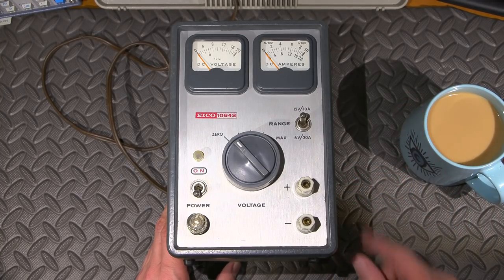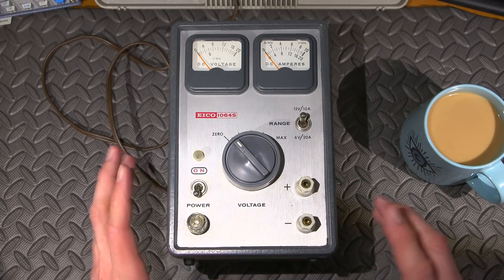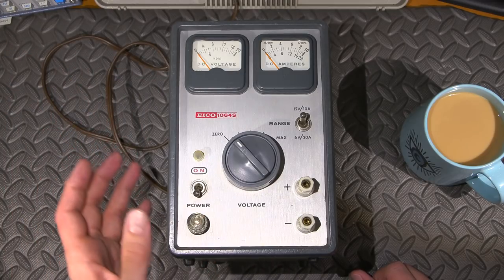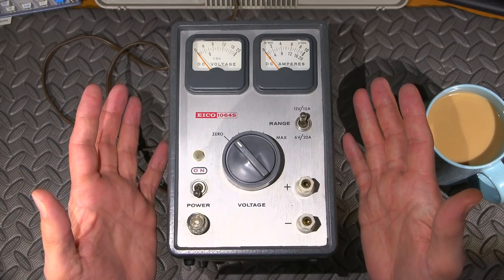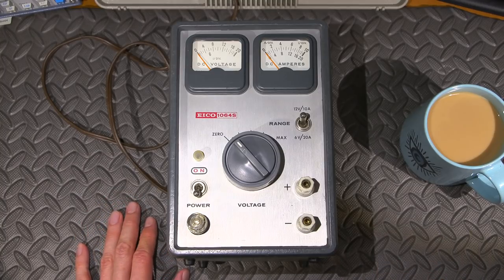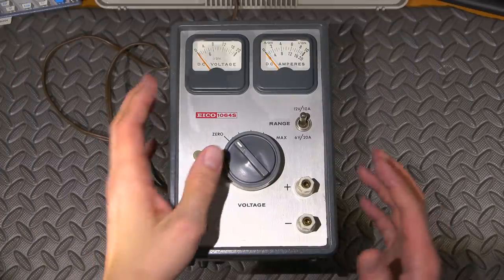Here's the thing with this power supply: you are the regulator. This doesn't have any regulation ICs in it - no LM723, UA723, TL494, or anything like that - because you're the regulator. What's better than that? Grab your favorite beverage, let's open this thing up, take a look at the schematic, and I'll explain exactly how this device works.